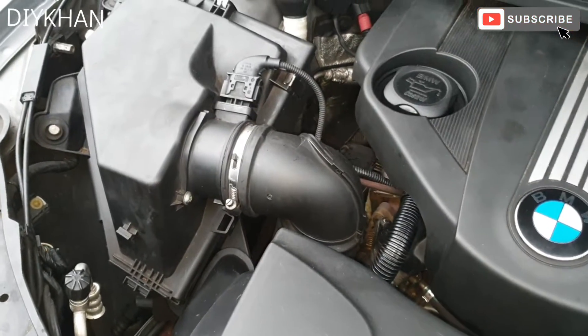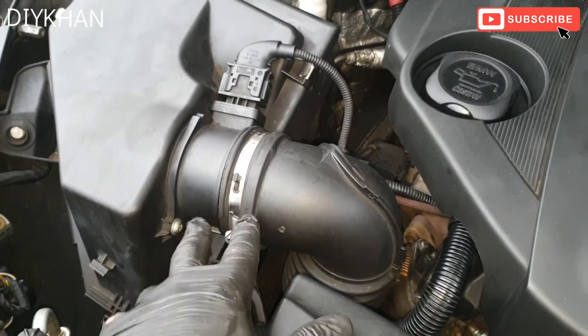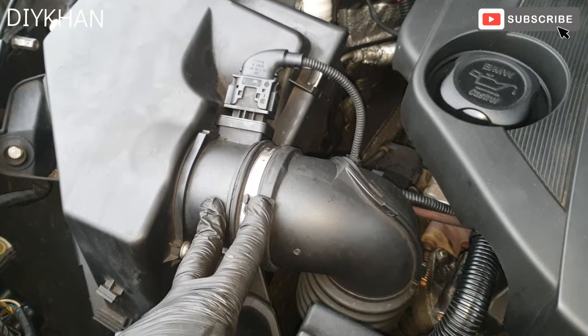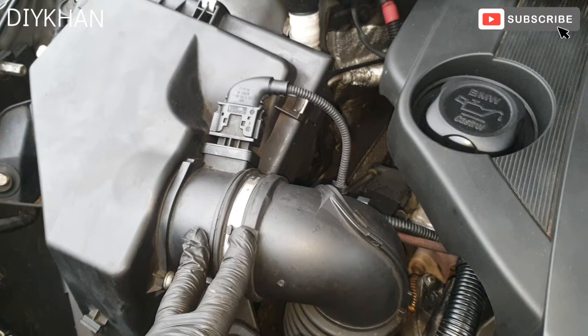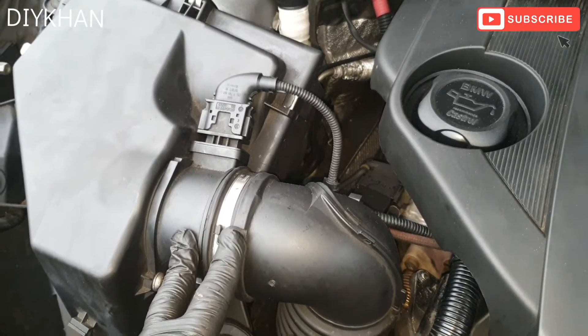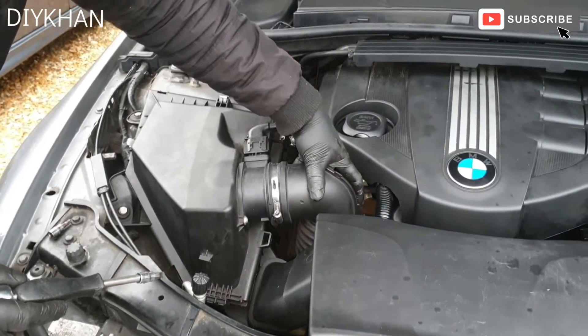Hello friends. In today's video we're going to be cleaning the mass air flow sensor, which is located here. We're going to give it a good clean to improve the performance of the engine. This particular car is a BMW 320 diesel with a 47 engine. So just gonna crack on with it.